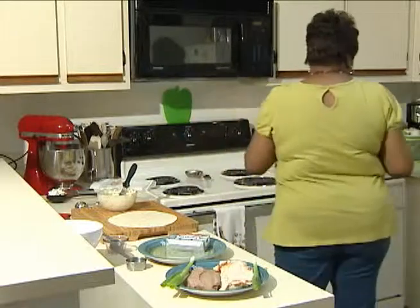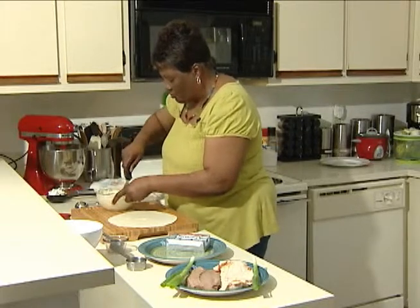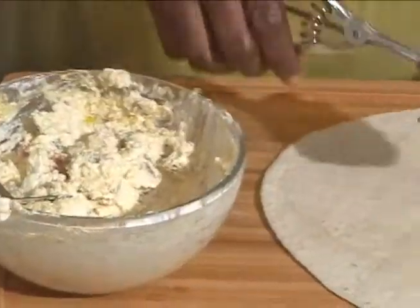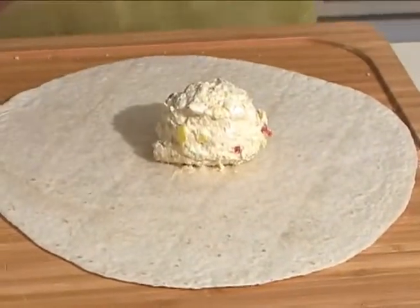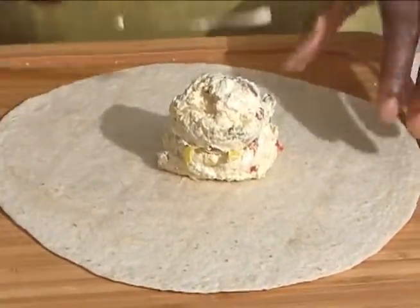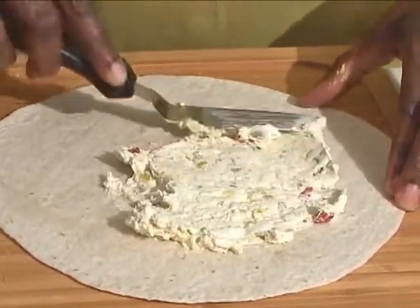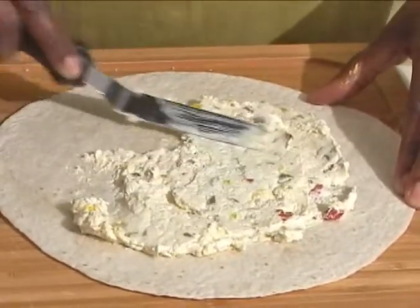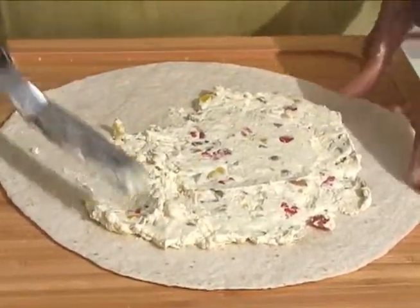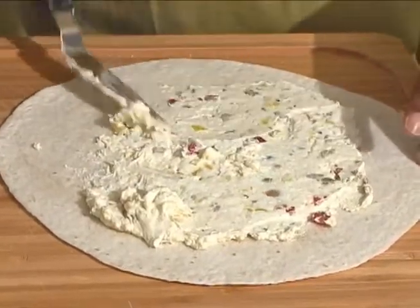The first thing I want to do is spread my cream cheese mixture on the tortilla. I'm going to take a scoop of that and evenly spread the cream cheese around the entire tortilla. You can see the specks of olives, the pimentos, and the yellow banana peppers that are mild in flavor.